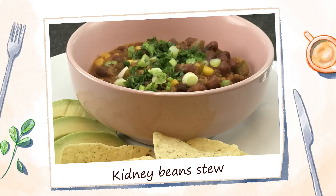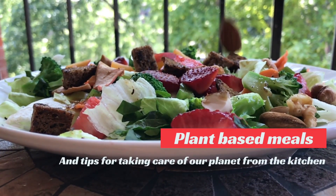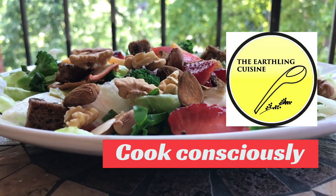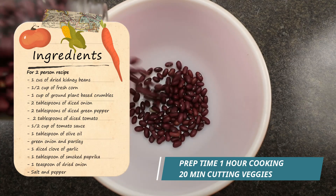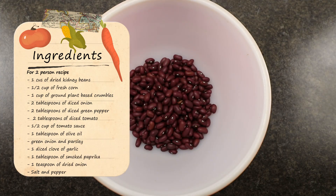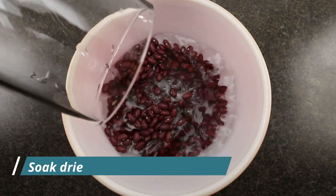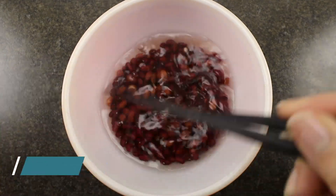Kidney Beans Stew! Here are the ingredients for a 2-person recipe. Cook time: 1 hour. Prep veggies: 20 minutes. First thing to do is to hydrate beans for at least 2 hours in warm water.